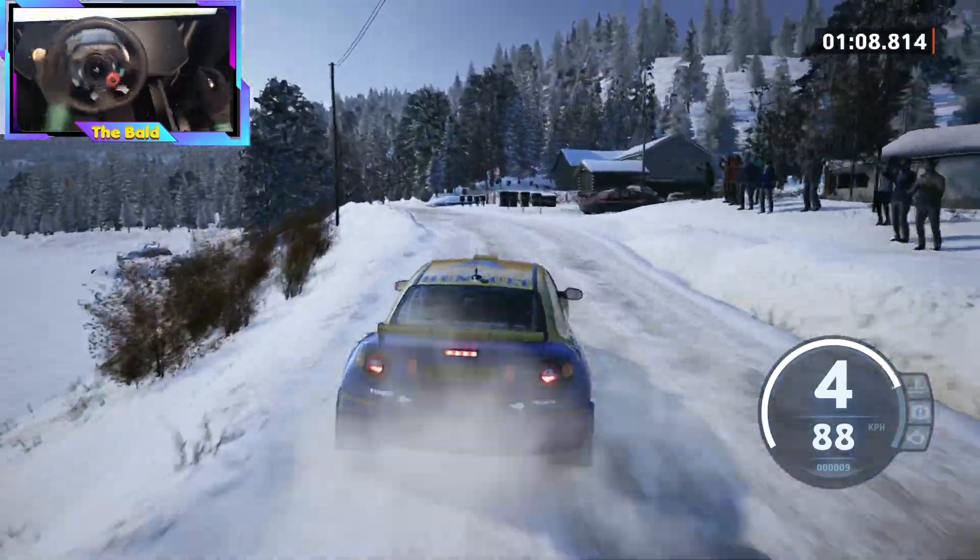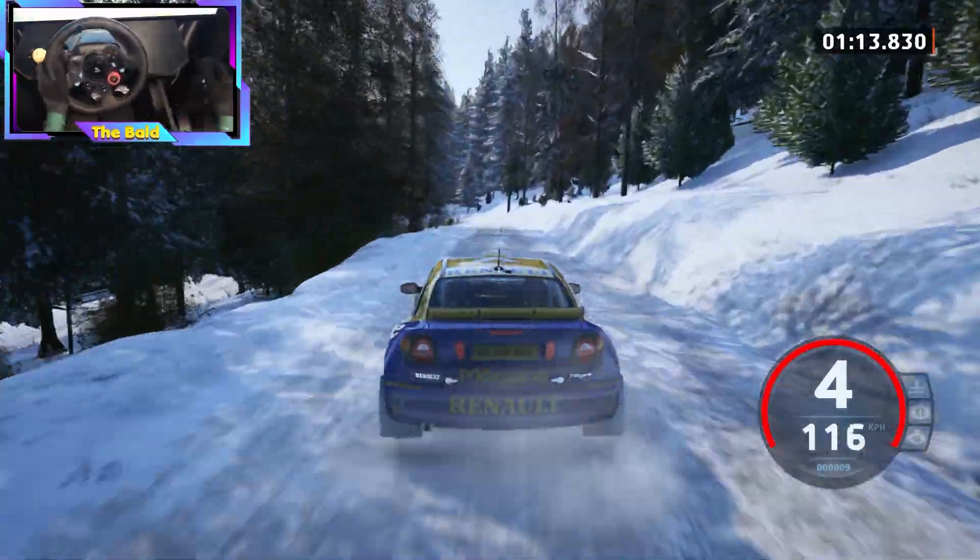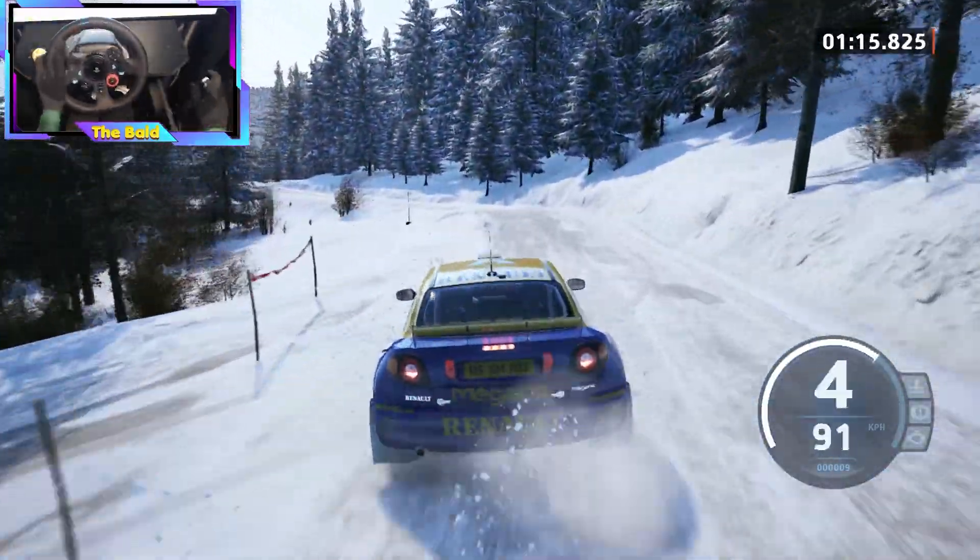And right of a crest, and slight left, slowing, 50. Unseen, 3 left, 40. 6 right to the crest, 40.